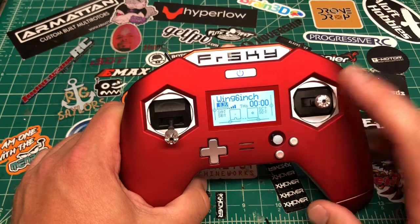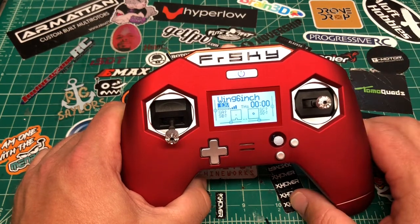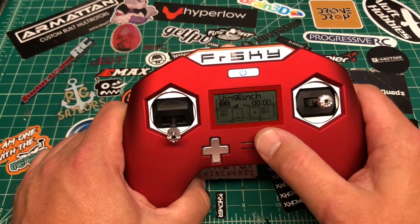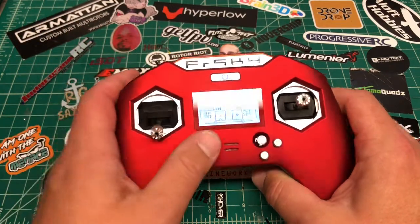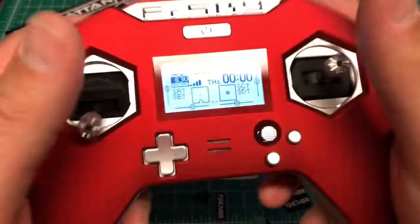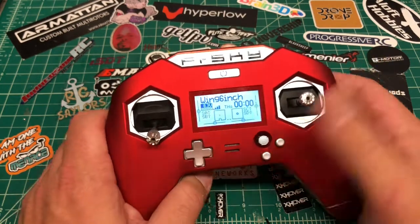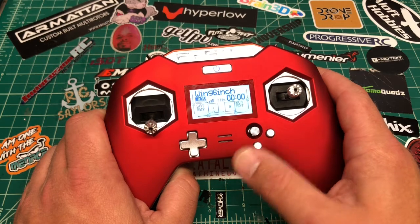The RSSI display is a cool feature — I'm FPV most of the time so it doesn't matter as much to me, but it's nice. The X-Lite does everything the QX7 does and at this point a little more. If you want a controller in this style form factor, this is really your only serious option.